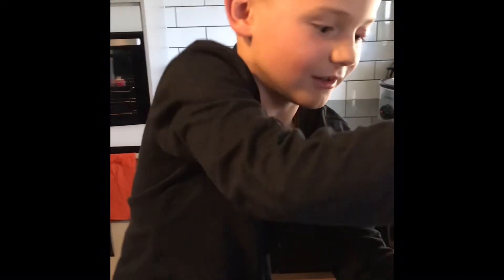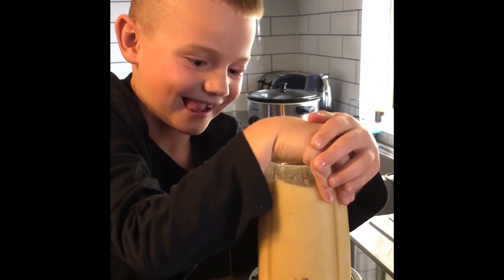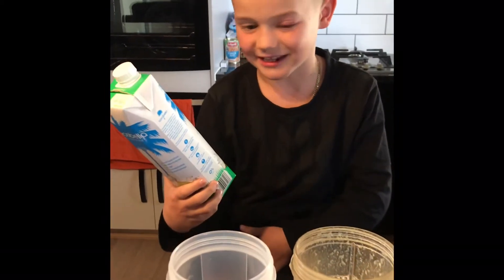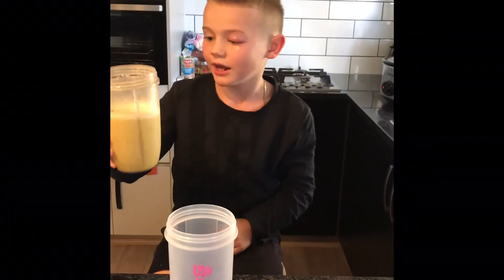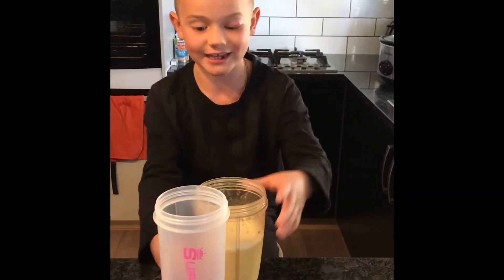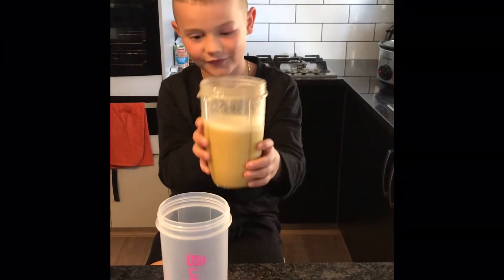Next up we're going to blend it. Sorry, I said coconut milk — it's actually coconut water. All you have to do is blend it up and we're finished. It's really easy to make, it's under five minutes actually, and it's very yellow.